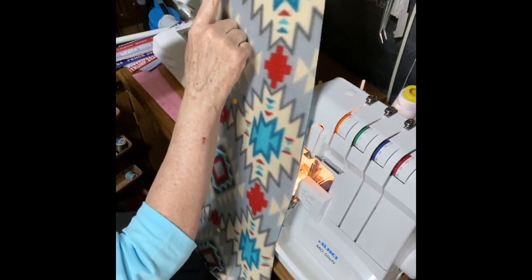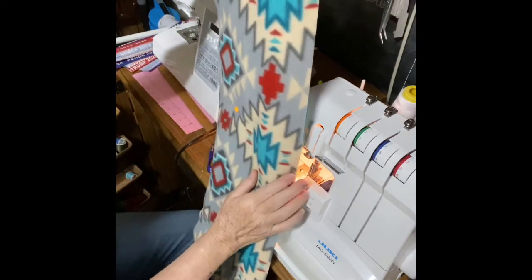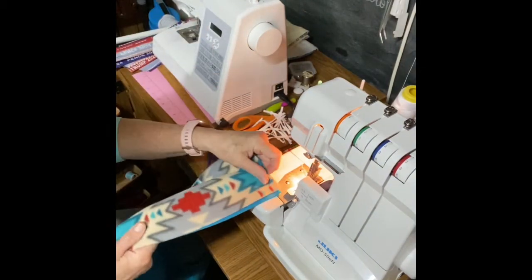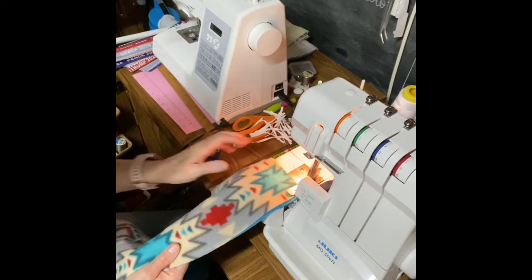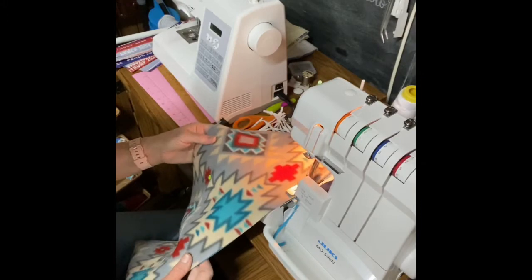Notice how I've pinned this in the middle to keep it from shifting while I'm sewing, because I don't want it to stretch and get out of shape. I've sewn my scarf down both long sides and across one end.